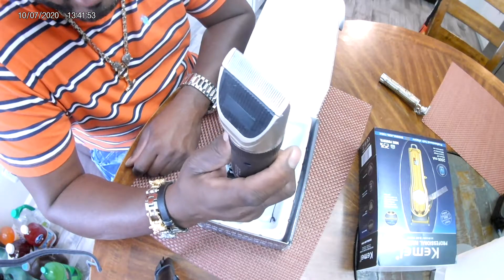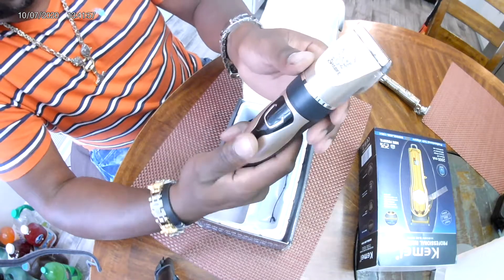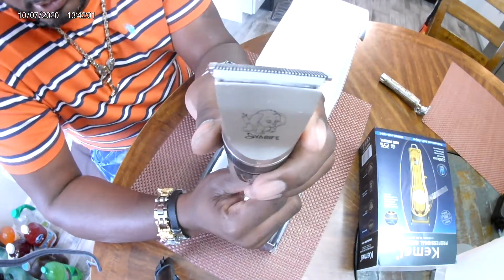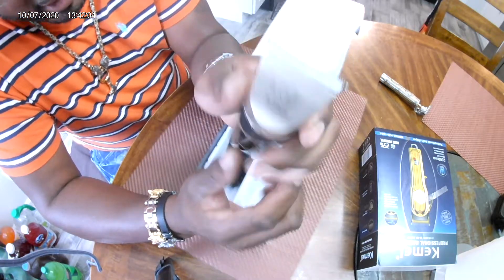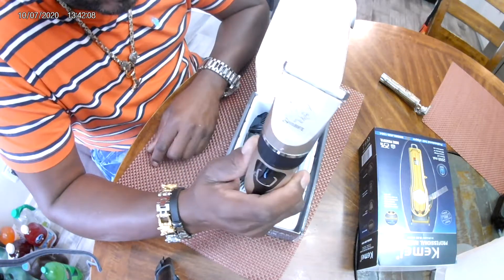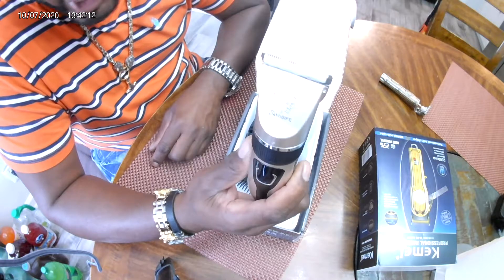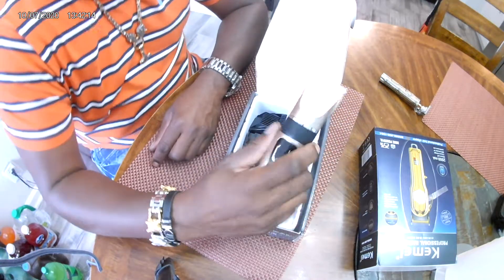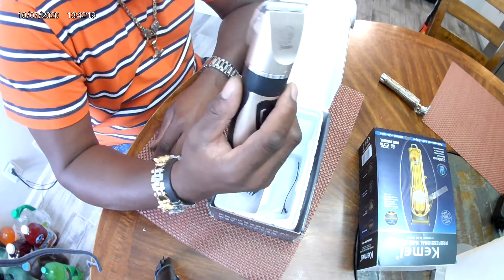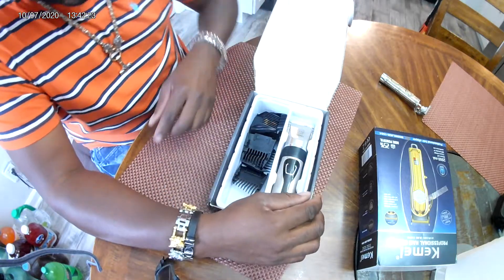Plenty of battery life — excellent. But be very careful: these things are sharp. They might be built with plastic, but the blades are very, very sharp. You could easily shave your dog bald. I made a mistake and underestimated the blade, and my little buddy and his cousin ended up with some bald spots. So that's my review — if you need something to groom your dog, these are worth the money and do an excellent job.